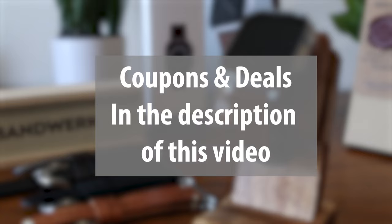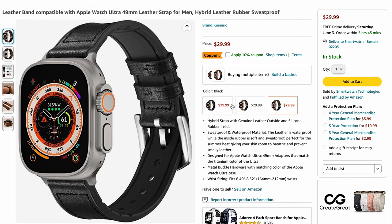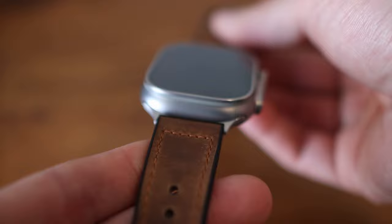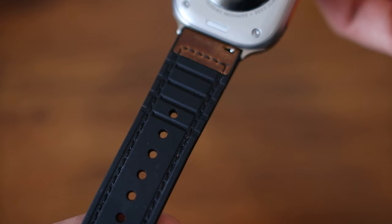First up, for a good deal, we have these hybrid leather bands from Amazon for just $30. They are available in retro brown, light brown, or black, and we got all three to test out. The bands are hybrid, so the top is a nice soft leather while the bottom is a rubber that's also super soft and comfortable. That means you can wear it all the time and not have to worry about sweating and getting it dirty or smelly.